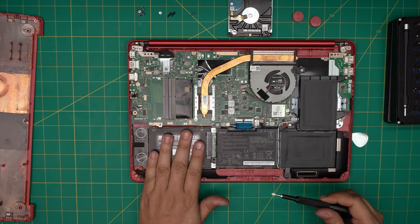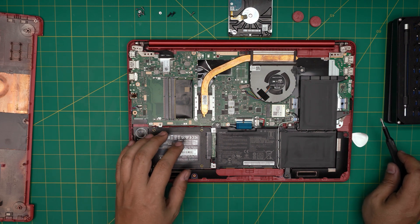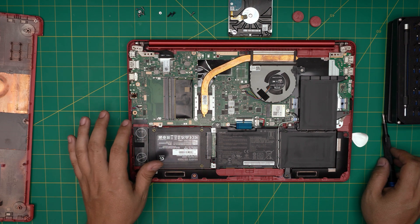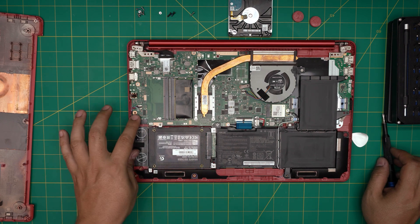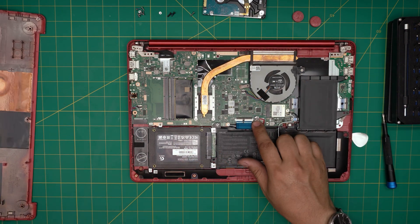At this point you can actually have an SSD in the caddy slot and another SSD in the M.2 slot — two SSDs if you want. I don't see a strong reason for it, but you could have up to four terabytes of SSD storage. Or you can mix a mechanical drive in the caddy and an SSD in the M.2 slot — that's another option.